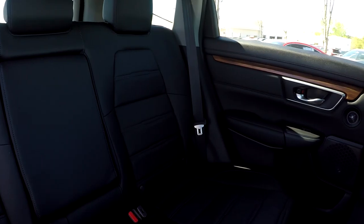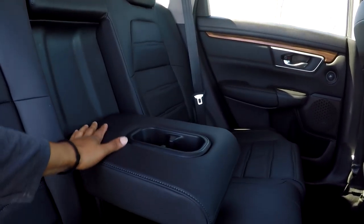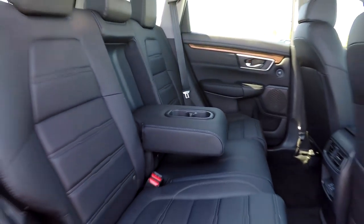Coming into your back seat here once again from the passenger side, just giving you another view from another angle — everything is nice and clean back here. You can also let this down and see that you're going to have a nice adjustable armrest and cup holder.